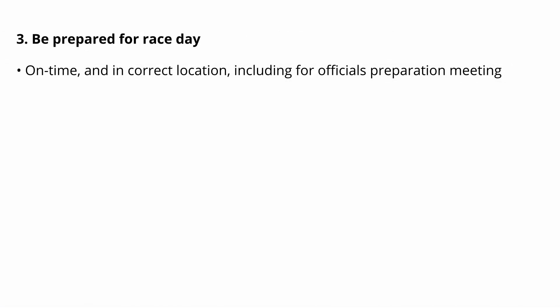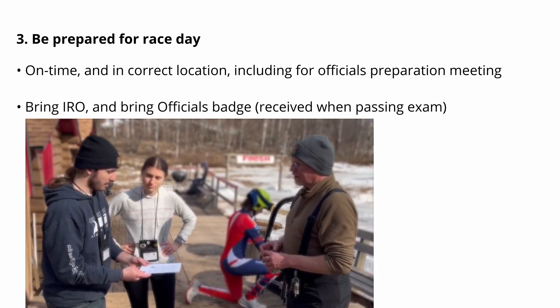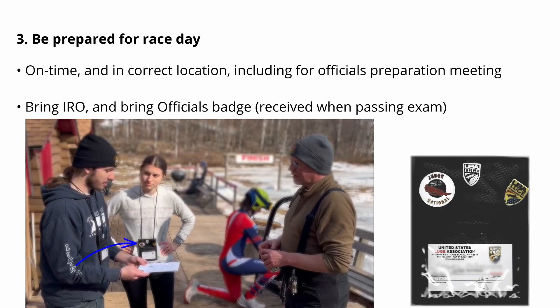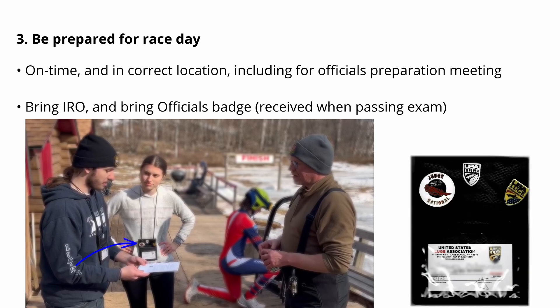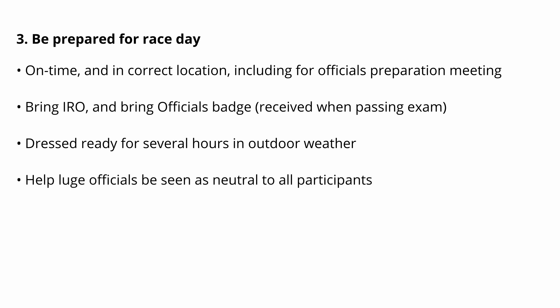The third point is to be prepared for that first race day. The race director and other officials are relying on you to be on time and prepared. Make sure you know where and when any introductory gathering of the officials will be held. Bring your rule book and bring your USLA officials badge. Wear it so that your role is clearly visible during the training and the race. Arrive with appropriate clothing for being in the outdoors for an extended period of time. Be thoughtful about the appropriateness of any logos on your clothing, particularly with an international race, where it is important to be seen as impartial and not representing a particular country.